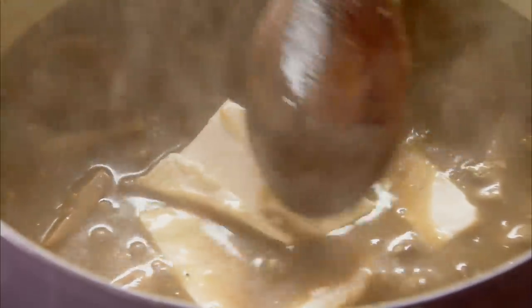Now I'm going to add an eight-ounce block of cream cheese. This is melting almost instantly, and if it didn't look good before, it looks amazing now.